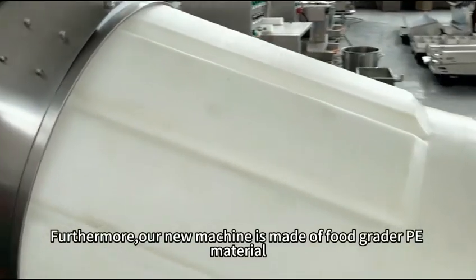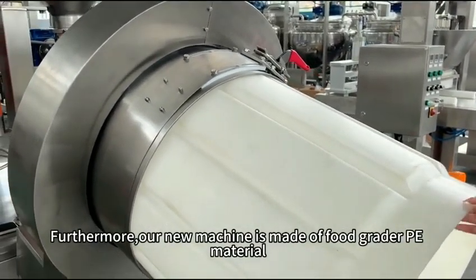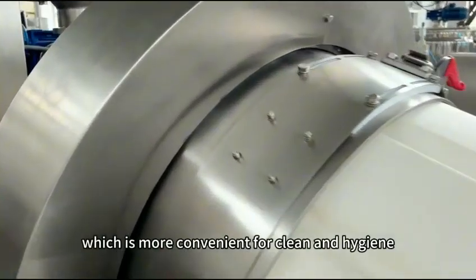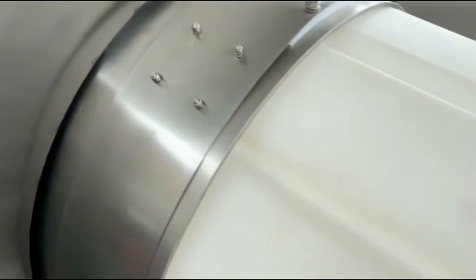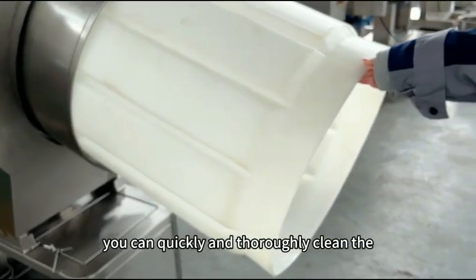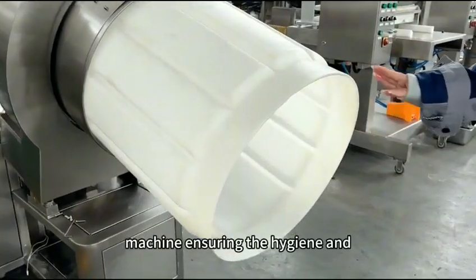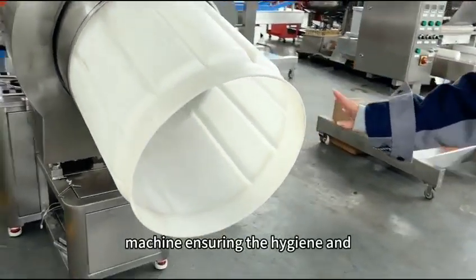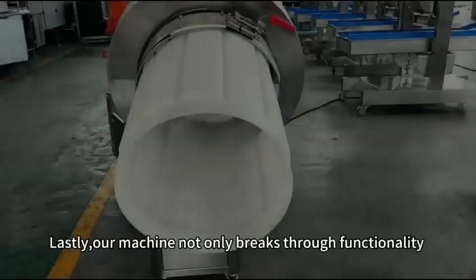Furthermore, our new machine is made of full PE material, which is more convenient for cleaning and hygiene compared to traditional stainless steel. You can quickly and thoroughly clean the machine, ensuring the hygiene and safety of your production process.